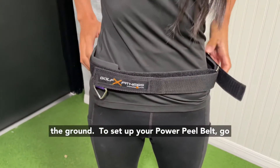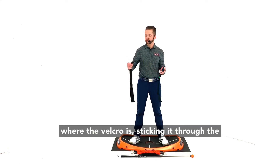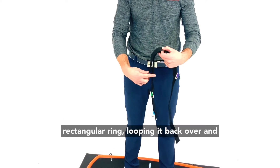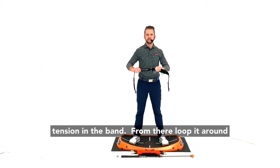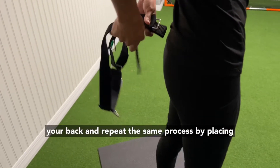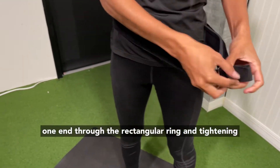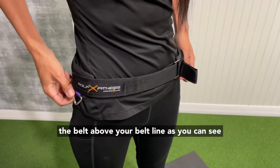To set up your Power Peel belt, go ahead and unstrap the portion of the belt where the Velcro is, sticking it through the rectangular ring, looping it back over, and pulling it around — creating tension in the band. From there, loop it around your back and repeat the same process by placing one end through the rectangular ring and tightening the belt above your belt line.